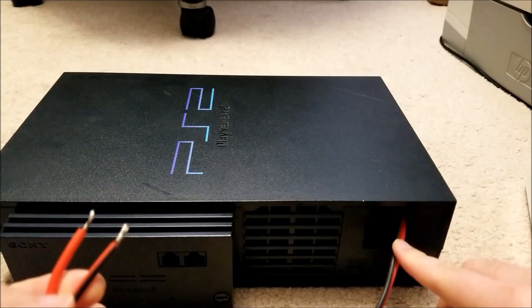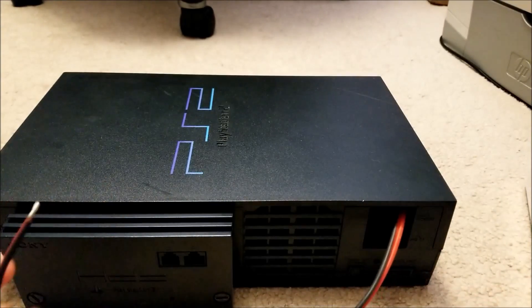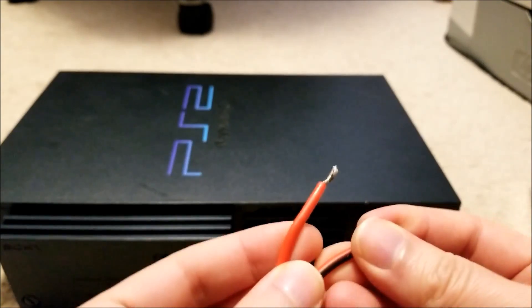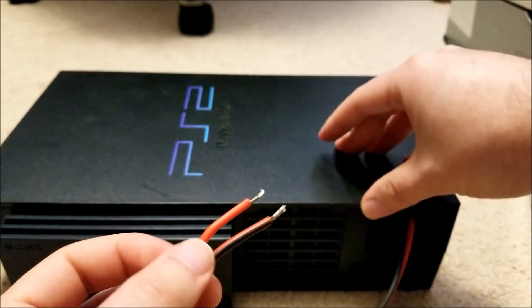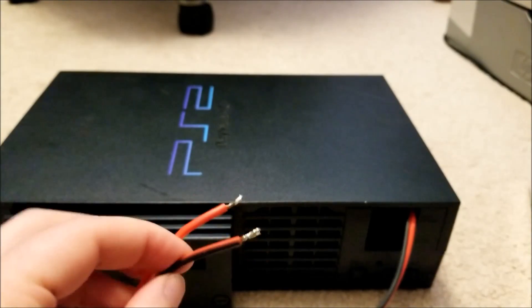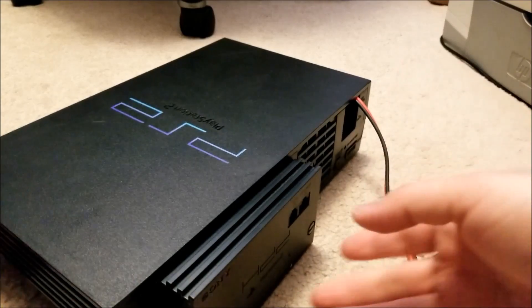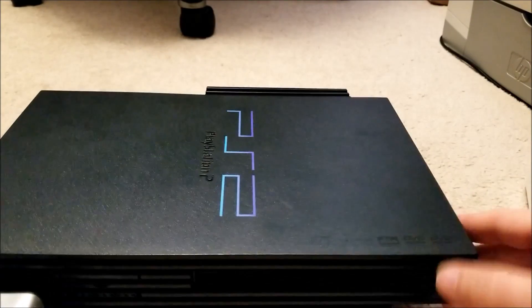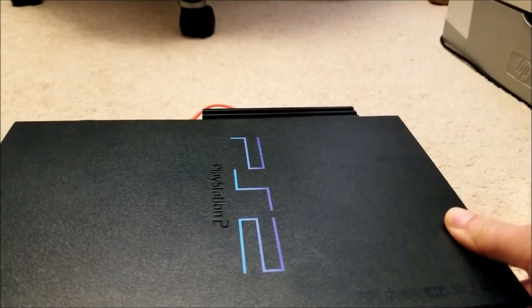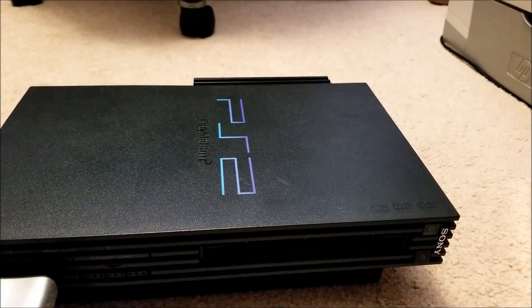Just to test this unit, what I actually did was I desoldered the connectors from the old power supply, and I soldered this thick gauge wire to it because it's 12 volts but it's pretty high current. So I actually tested this using the power supply from my 3D printer, and the PS2 itself works perfectly. It's in pretty good nick — the only real issue was the internal supply was cactus.